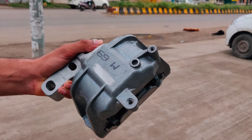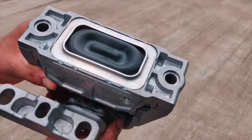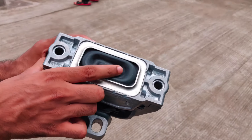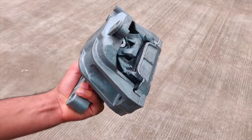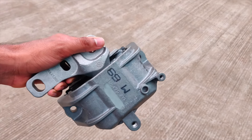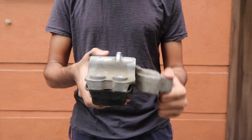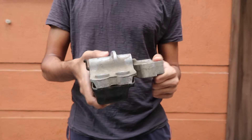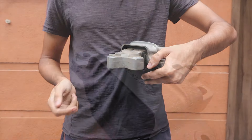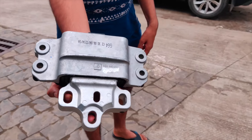Engine mounts are usually pieces of rubber sandwiched in a metal housing. Some engine mounts may also have a hydraulic element for better dampening of engine vibrations. The job of an engine mount is to secure the engine onto the car's chassis, but it's also designed to allow controlled movement to transmit power to the roads. From experience, most engine mounts are designed not to catastrophically fail, but their function is not just to safely support the engine but also to allow the car to be smoothly driven with minimal vibration.